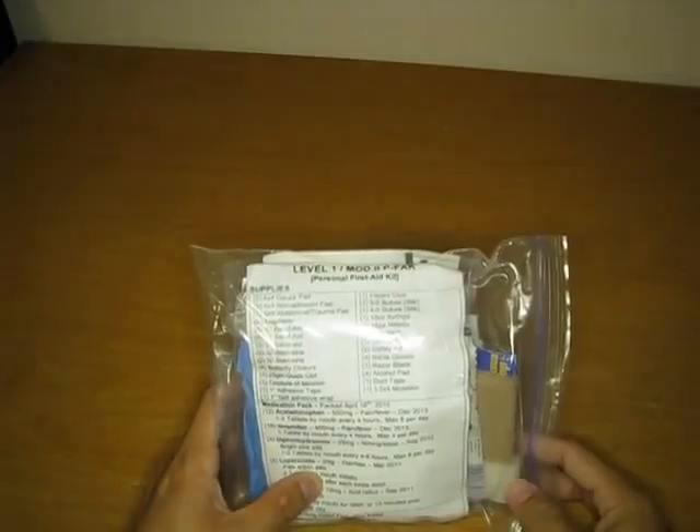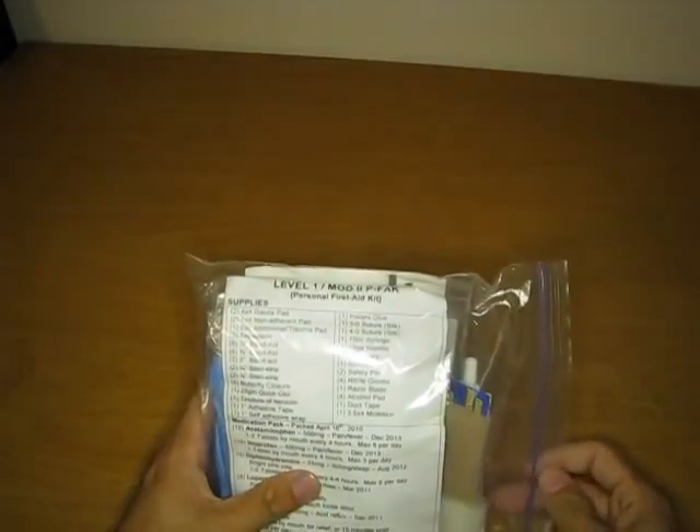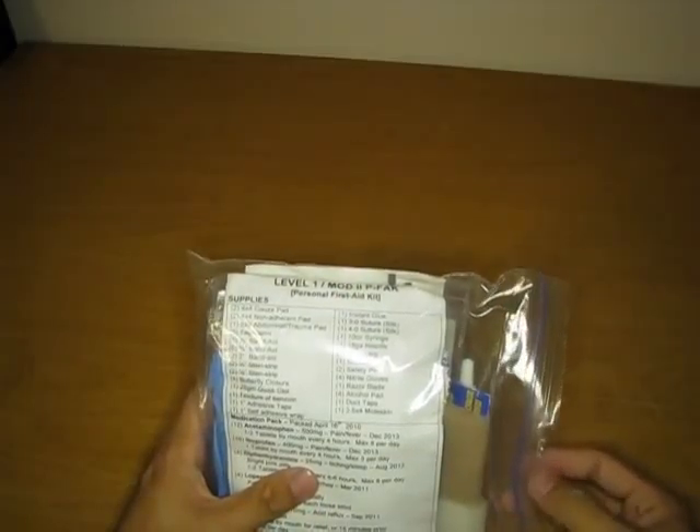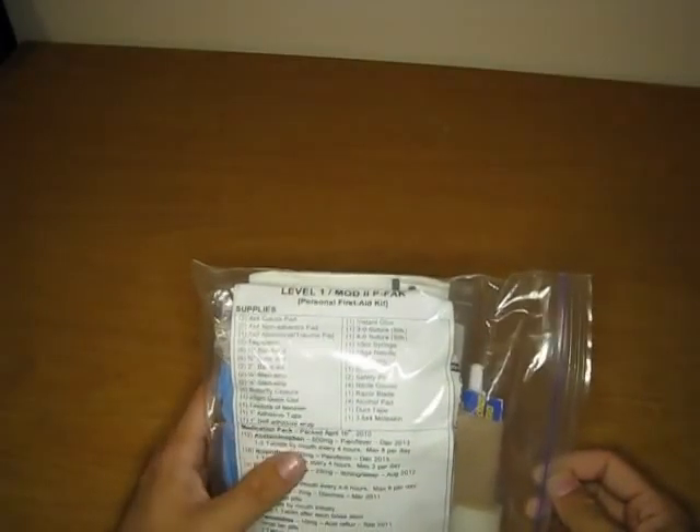Welcome back everyone. I want to quickly go through this personal first aid kit, essentially designed by Nut'n'Fancy, improved upon by USN ERDoc, and I decided to make my own version — a couple of these kits — simply so I can have them in the car while hiking, camping, or just out and about. It's always useful to have just in case. I've run into situations where it's kind of saved my skin already, even though I've only had it for about half a year now.